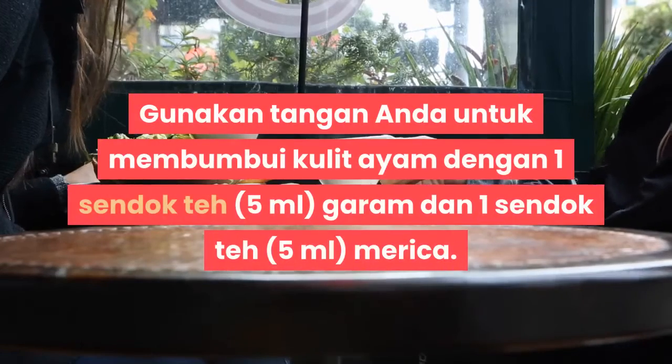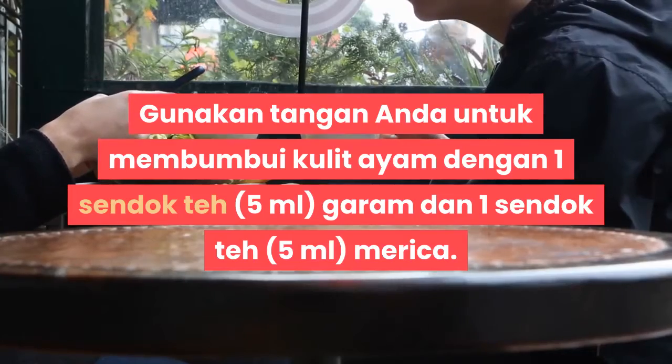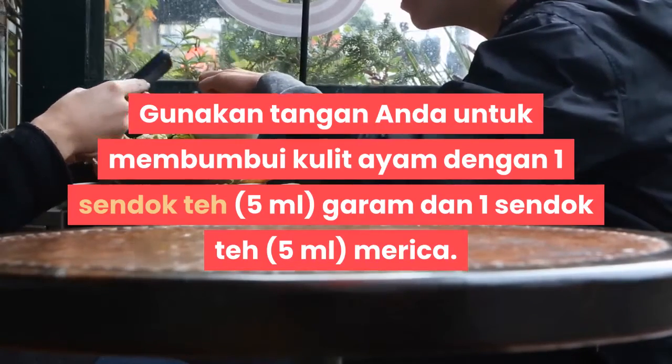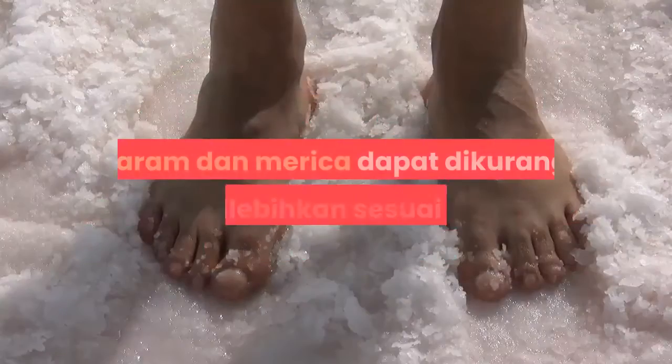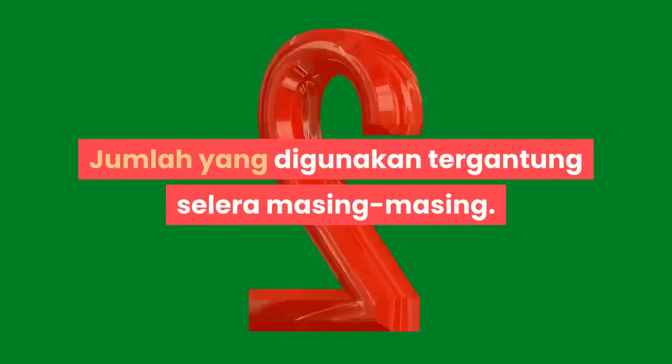Gunakan tangan Anda untuk membumbui kulit ayam. Gunakan 1 sendok teh (5 ml) garam dan 1 sendok teh (5 ml) merica. Garam dan merica dapat dikurangi atau dilebihkan sesuai selera. Jumlah yang digunakan tergantung selera masing-masing.